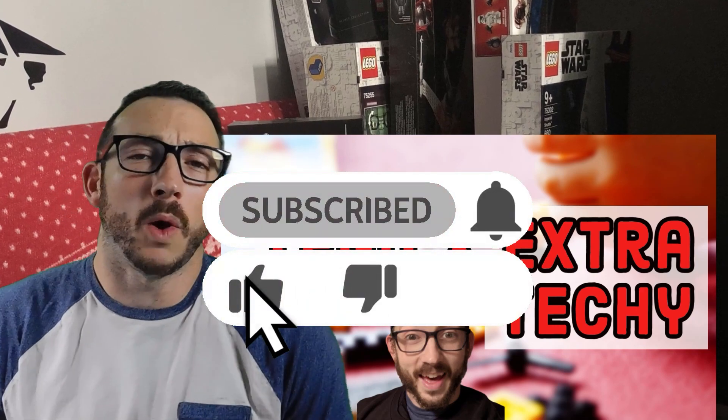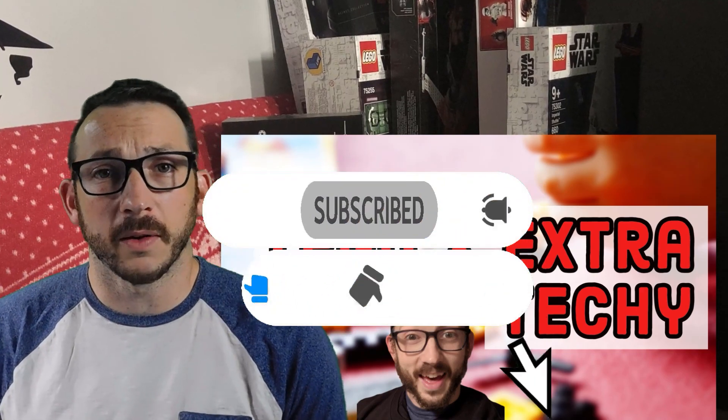Make sure you subscribe, like, and watch the other videos. We try to do cool stuff here. We'll see you later.